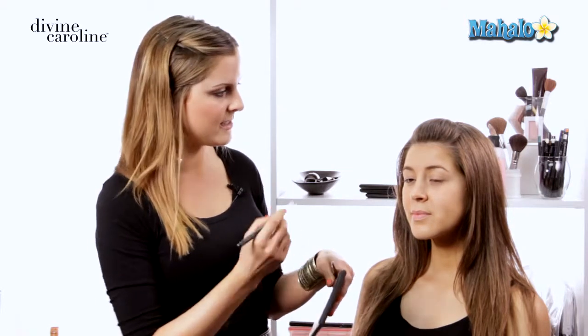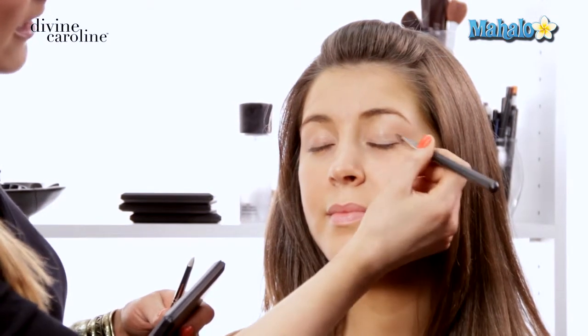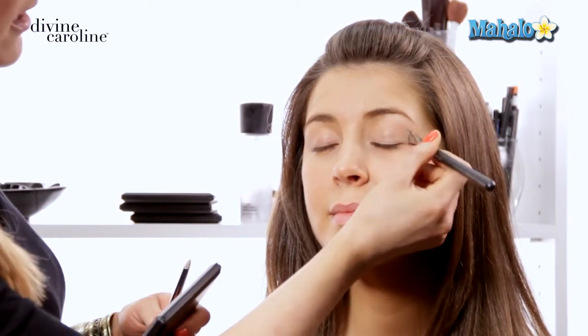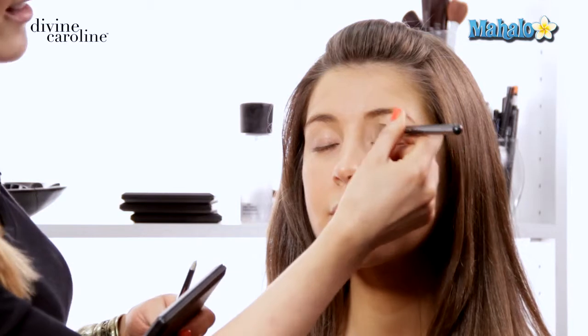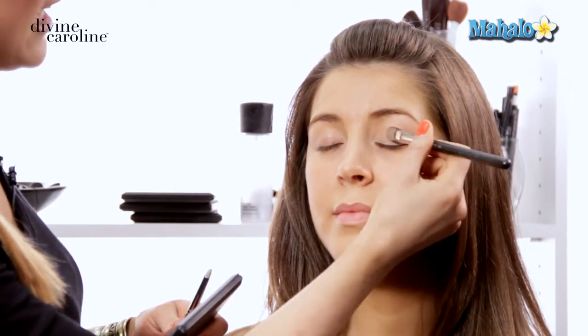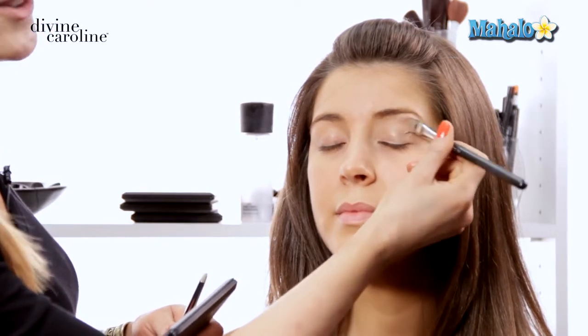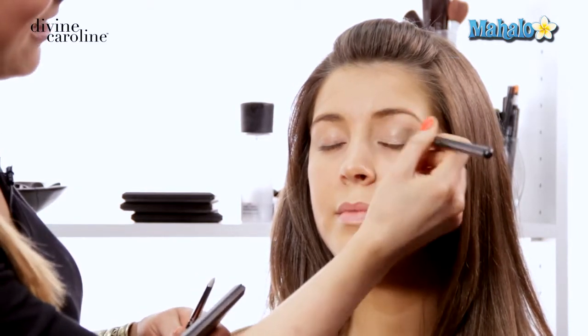First things first, I like to prep the eyelid with some eye base. I'm using a neutral color, because if you're going to get an eye base, you should get one you can use every single day. What eye base does is it gives you a clean lid, evens out the skin tone, covers all the redness and tiny veins. But it also forms a double-sided tape for any product you put on, so you don't get that creasy eyelid.